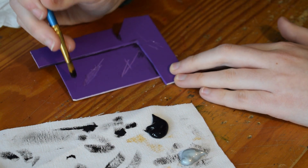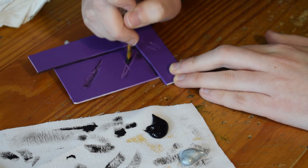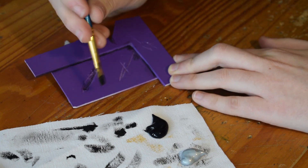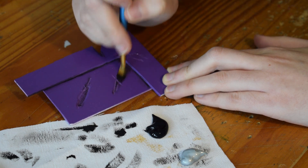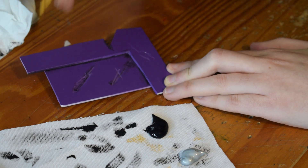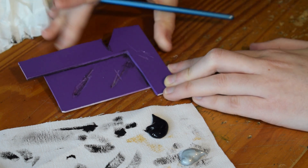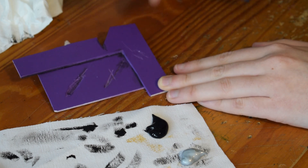Any damage areas as well — they might have dirt rubbed into them, so you might want to get some in there. If you notice on this quite narrow one, it's a bit hard to get it in there — it's mostly going around the edges. You can either use a much narrower brush and do it really finely, or you can use a paint wash or black wash, and I'll be doing a video about those a bit later.